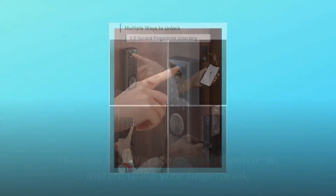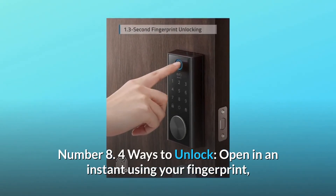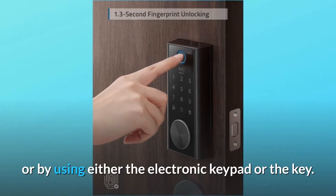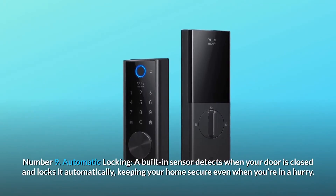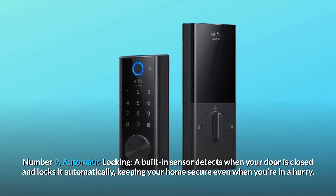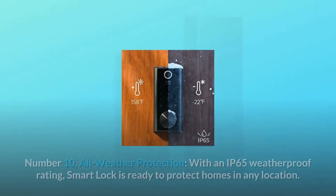Number eight, four ways to unlock: open in an instant using your fingerprint, unlock via the eufy Security app with Bluetooth, or by using either the electronic keypad or the key. Number nine, automatic locking: a built-in sensor detects when your door is closed and locks it automatically, keeping your home secure even when you're in a hurry.